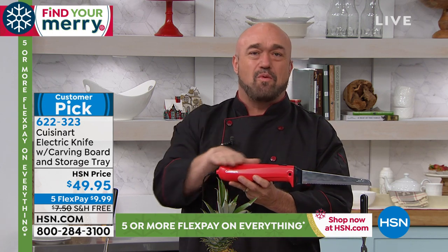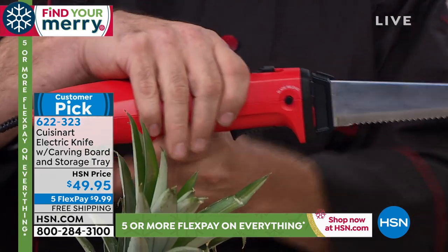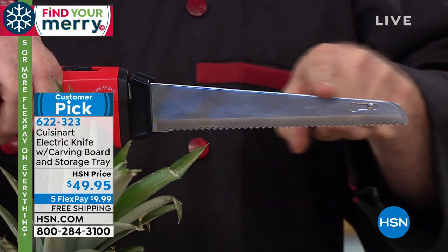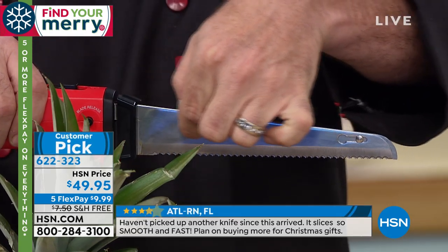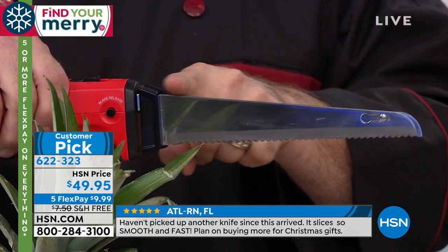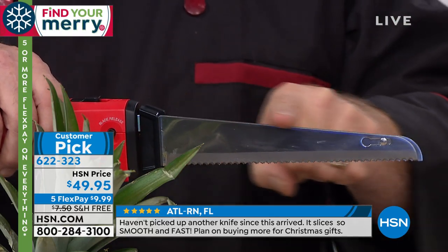Think back to grandma and grandpa's electric knife — one tiny, thin, flimsy blade that went all over the place. What Cuisinart has done is create a chef's knife style blade. Watch what this 130-watt motor is going to do for you.